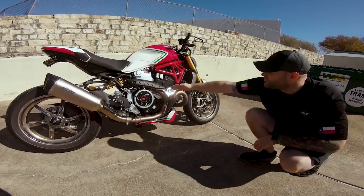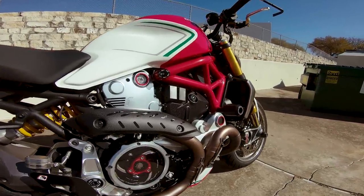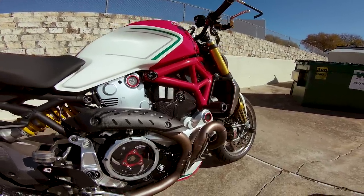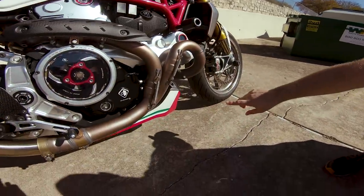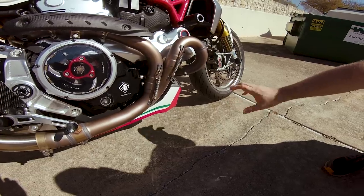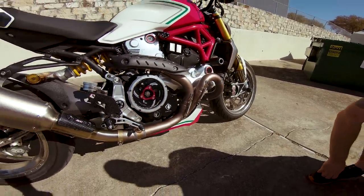You can see the Rizoma engine belt covers here that really stand out. There's a lot of carbon from Ilmberger Carbon throughout. The belly pan is actually a carbon belly pan that we added — the bike doesn't come with that — and we had it painted as well. The big piece too is that SC Project exhaust.